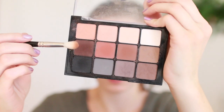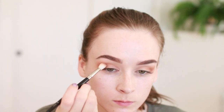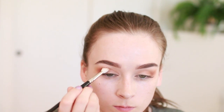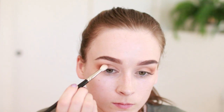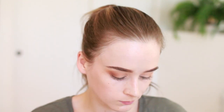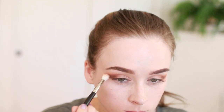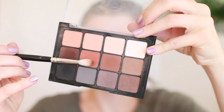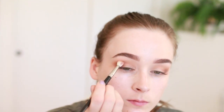Then I'm taking a warm dark brown color on that same brush — again just a tiny bit of product — blending in small circular motions. At this point the circles are getting smaller and smaller because I really want to focus that color just on the outer corner of the lid. You can create a wing shape by drawing a little V with the shadows, then I take a warm peachy color and sweep that in the crease.